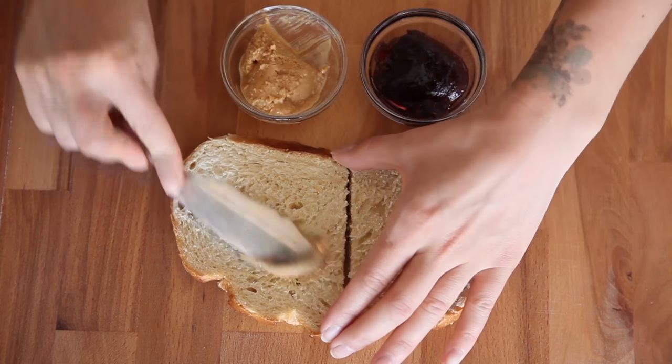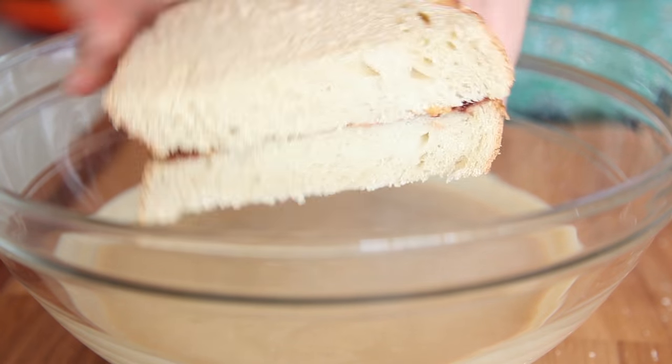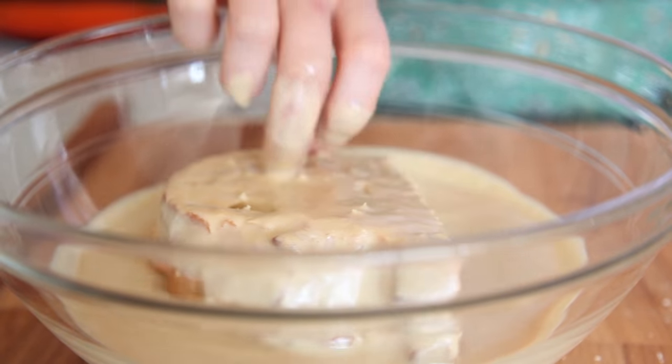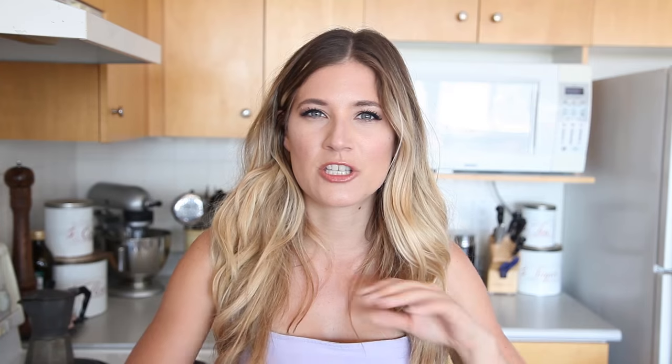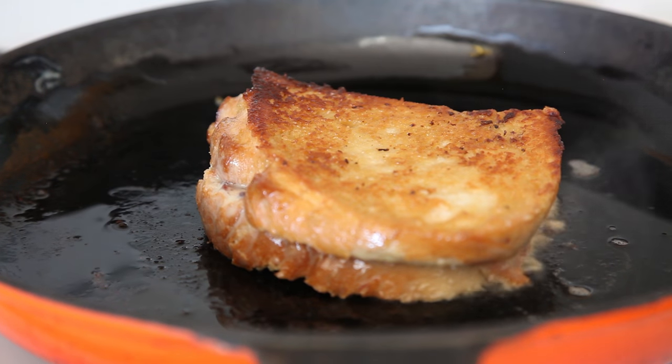Now what we're going to do for our peanut butter and jelly french toast is make a little peanut butter and jelly sandwich. For the peanut butter, I decided to use this vegan maple bacon flavored peanut butter — I don't know if it tastes like bacon but whatever it is, it's delicious. You can use whatever natural peanut butter you want. For the jelly, I'm using an organic raspberry jam. Then we are going to dip our peanut butter and jelly sandwich into our egg-like mixture and let it sit for one to two minutes so the bread absorbs all the eggy mixture. Then we're going to toss it into a frying pan with lots of vegan butter and it's going to be yummy.